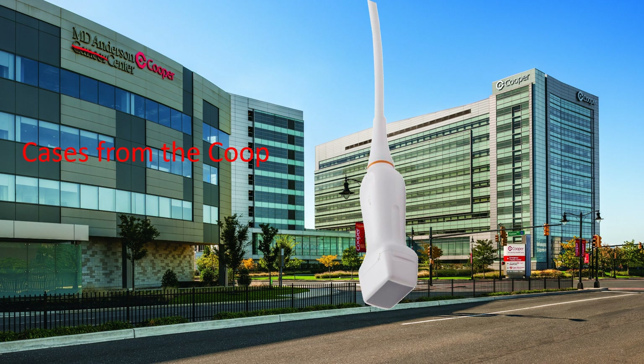Since this is an ultrasound podcast and my fundoscopic skills aren't great, one of the things we're going to discuss today is how to do an ocular ultrasound to look for elevated intracranial pressure.